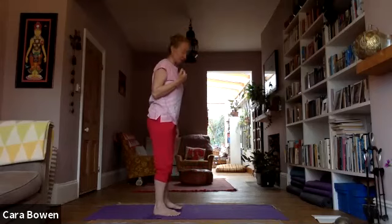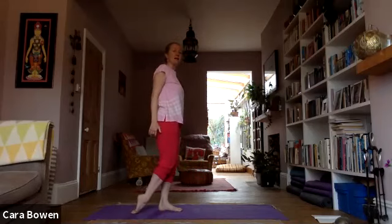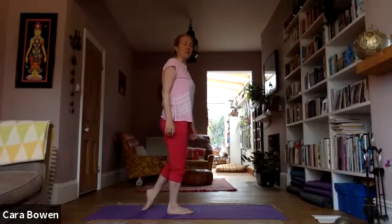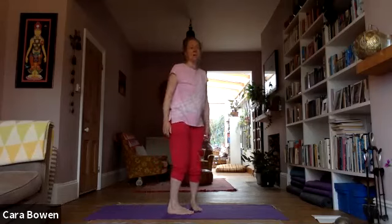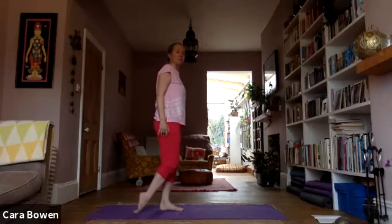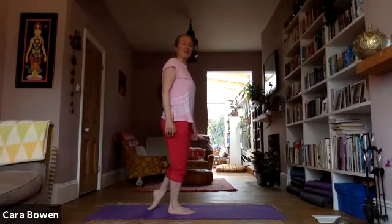Then come back down. When you come back down, come onto the top of each foot in turn and do this a couple of times. It's almost like a little mini balance in itself, but it just stretches out the front of the ankles. Do this a couple of times on each side.